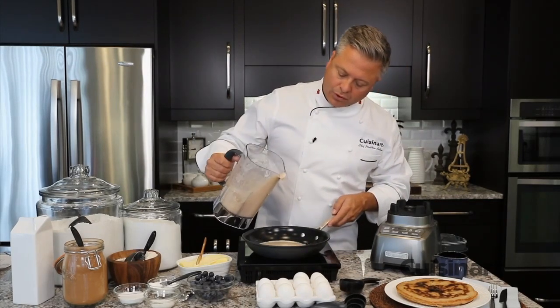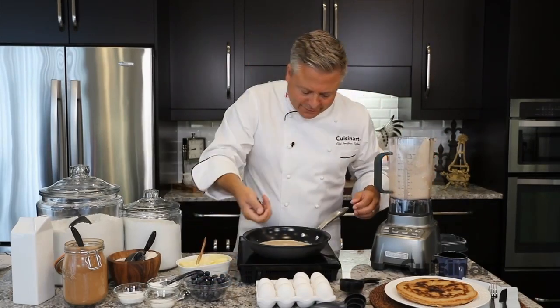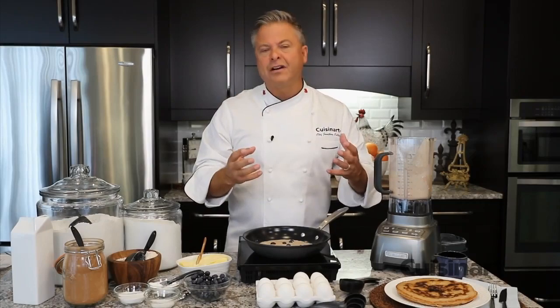A quick pour of this beautiful buckwheat batter, some fresh blueberries in the pan, and the finish is nutty from the butter and from this incredible buckwheat.